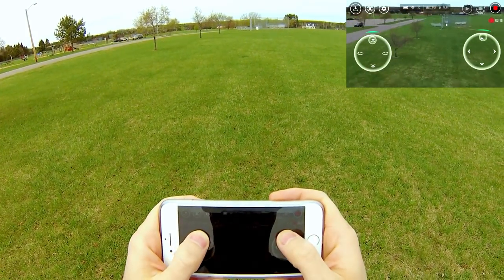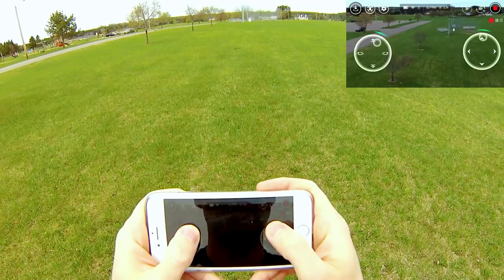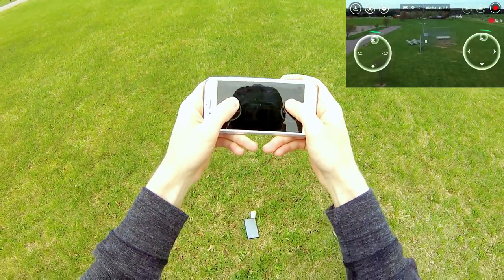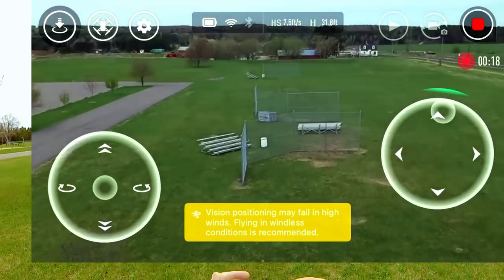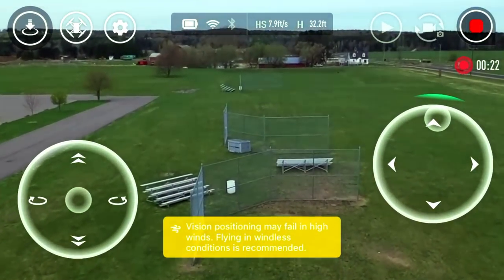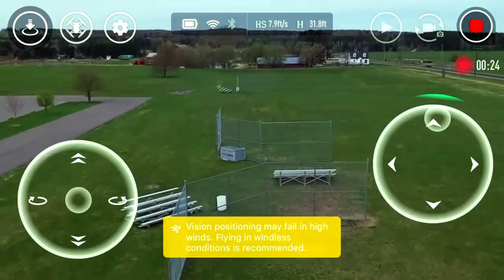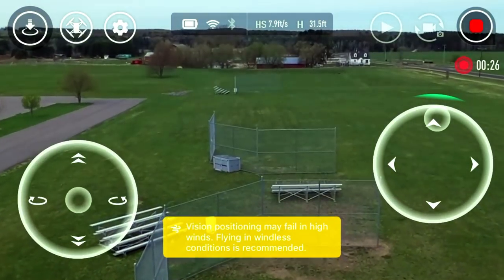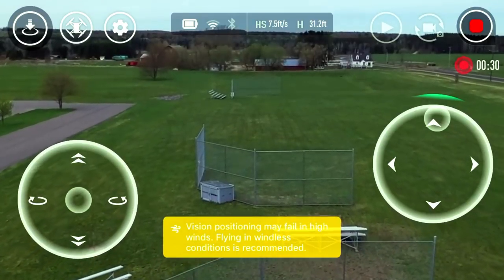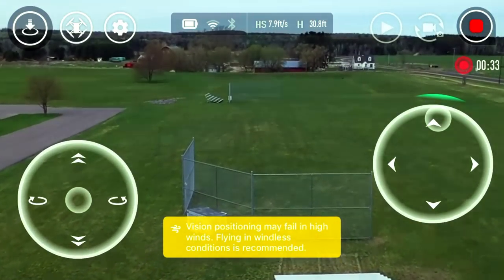So again, this thing is not meant to be a long distance flyer by any means. But what I like to do for you guys here is I like to test things out and show you what it's like under extreme conditions. And note, we do have some wind picking up here, and I'm getting a warning: vision positioning may fail in high winds — please fly in windless conditions.